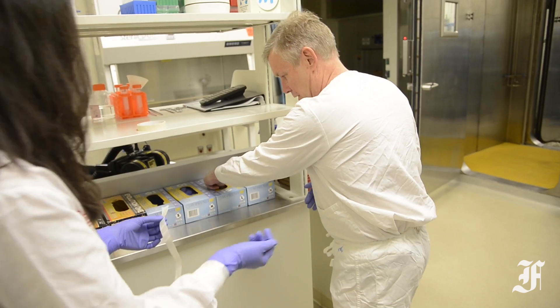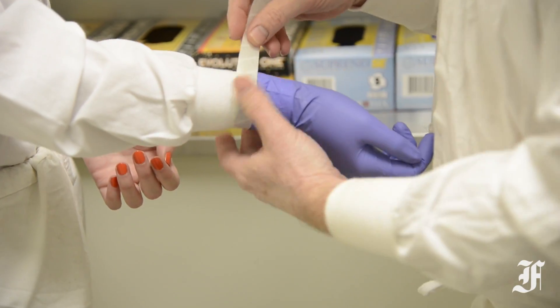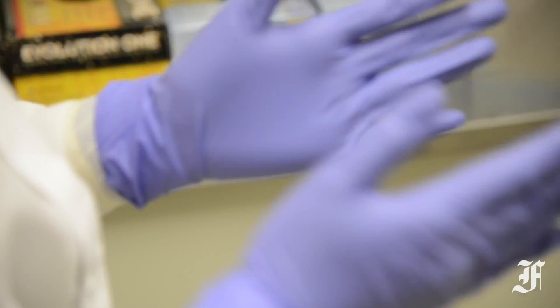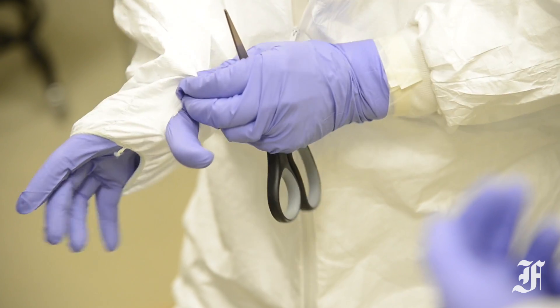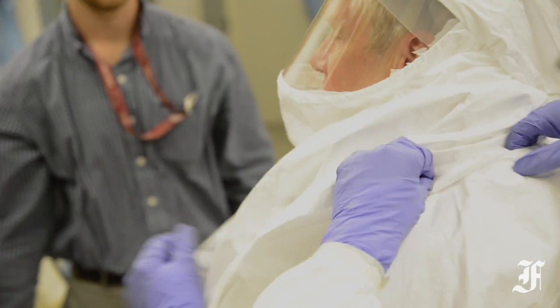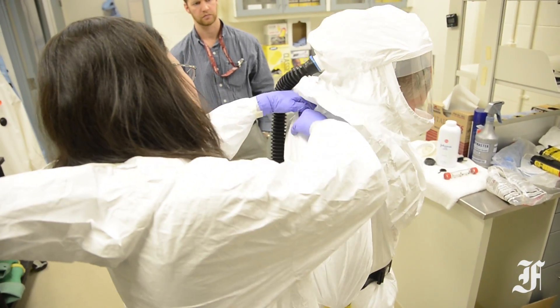Multiple layers of gloves and strips of adhesive tape used to create a seal to workers' Tyvek suit are critical components that ensure no skin is exposed while working with the deadly virus. The donning of personal protective equipment, or PPEs, is always done in a buddy system, with each person verifying that their teammate is safely equipped.